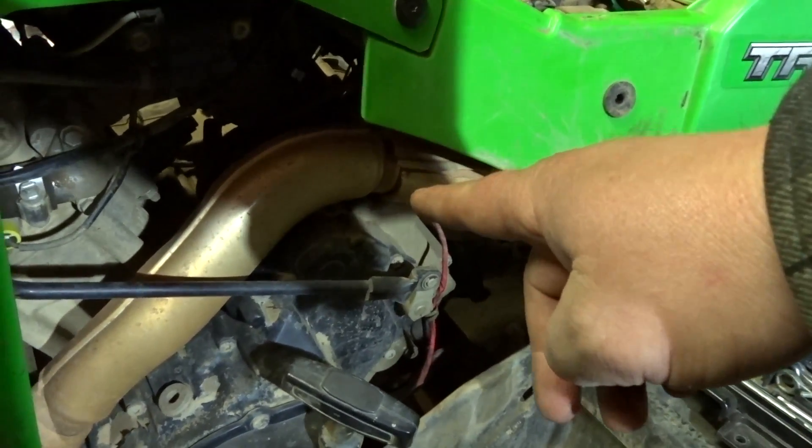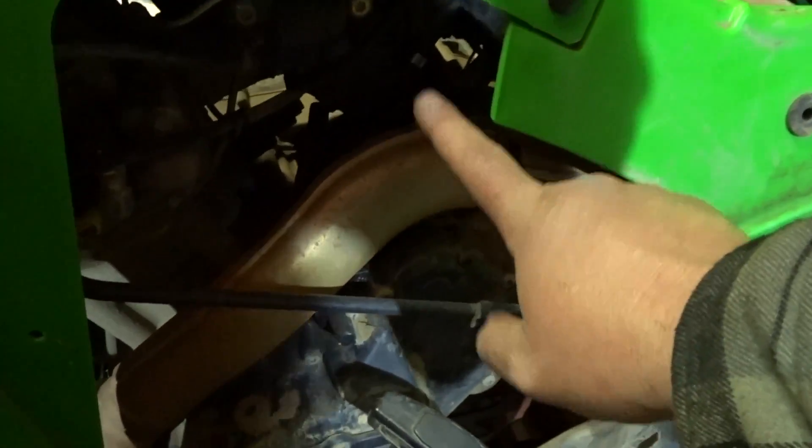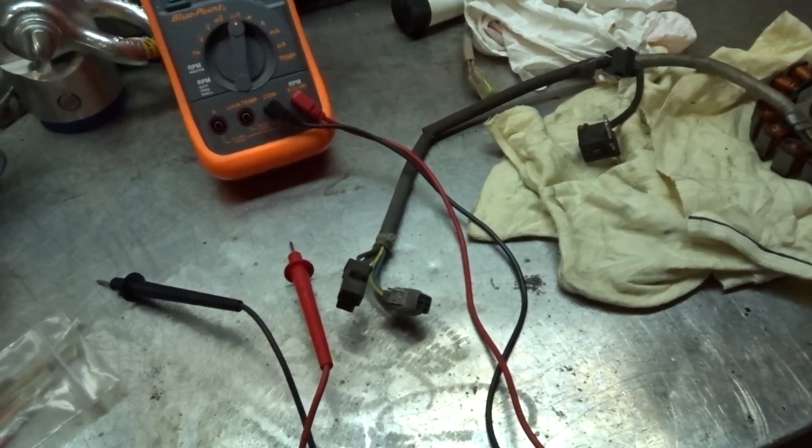Tip of the day: if you're going to go in and disconnect that plug with the three black wires, make sure your exhaust is cool because you don't want to burn yourself on that — it won't be a fun day.